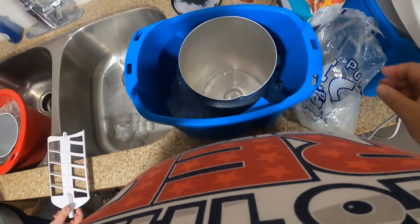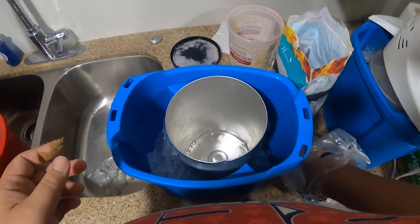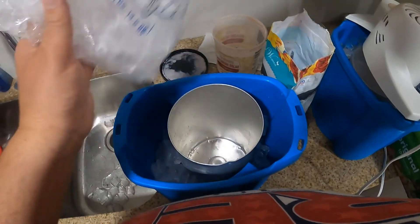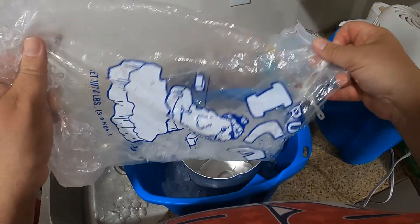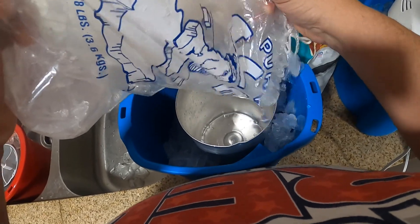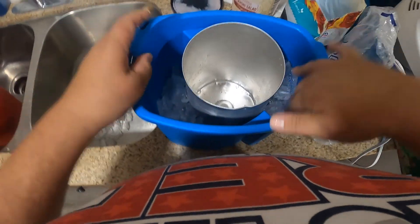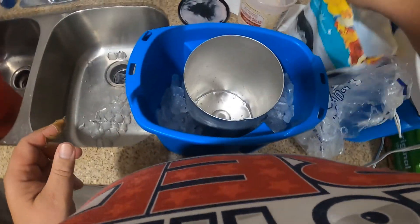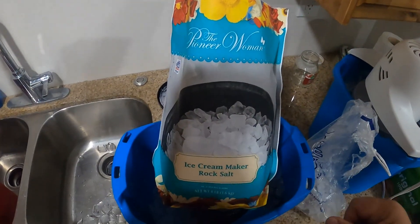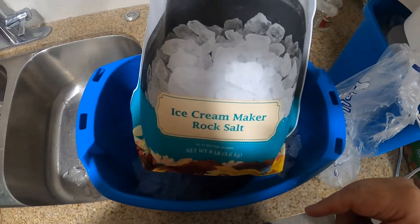Stamping down really helps. Make sure you put plenty of ice there at the bottom to begin. Pour it in there and stamp it down. We are using the Pioneer Woman ice cream maker — got it from Walmart.